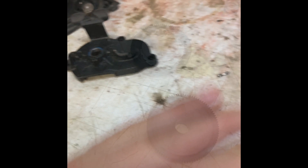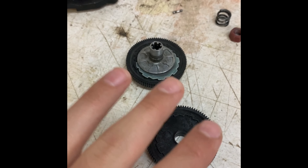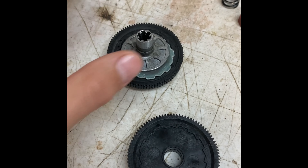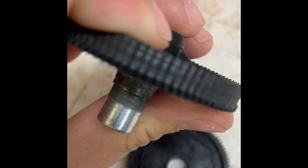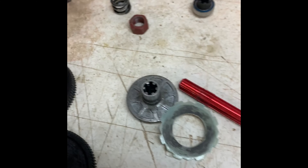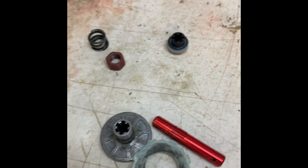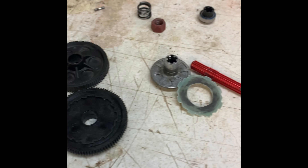Next thing you're going to do is remove this screw, this screw, and this screw while it's attached, and remove the spur gear. This is not the greatest video because I already did some of this, but it should give you the right concept. Take your stripped-out spur gear and remove all the pieces — take out the red piece, the spring, the nut.